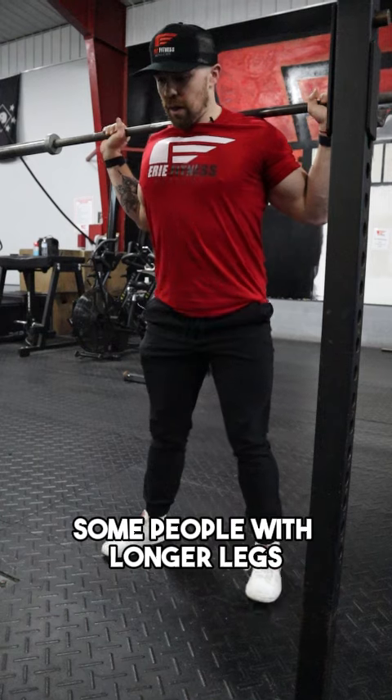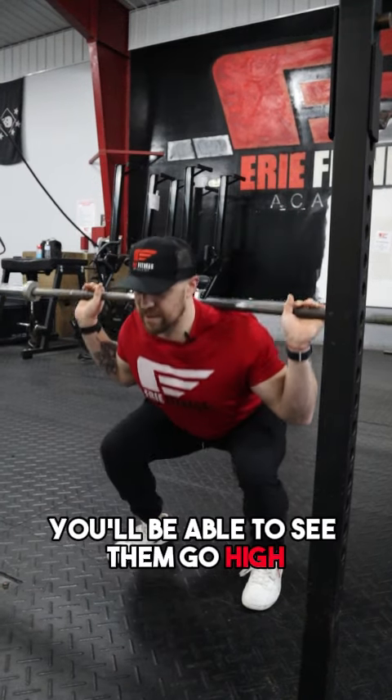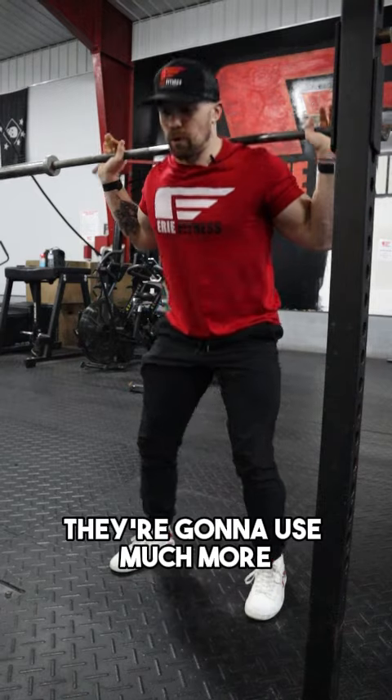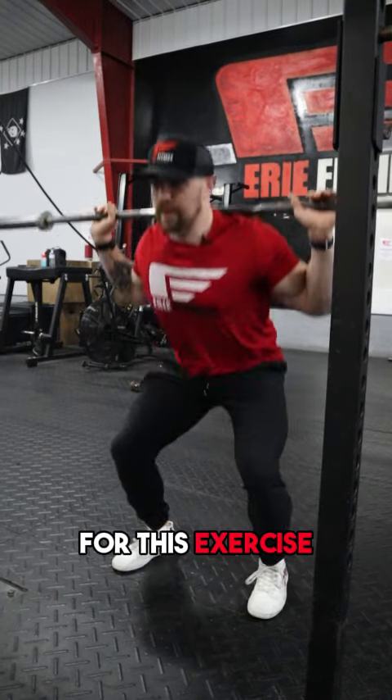Some people with longer legs, longer femurs, you'll be able to see them go high bar and get down much lower. They're going to use much more of their quads for this exercise.